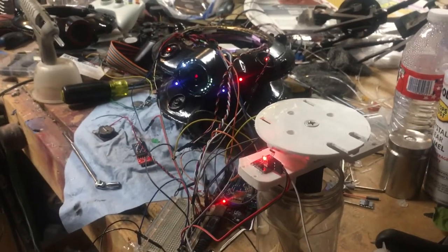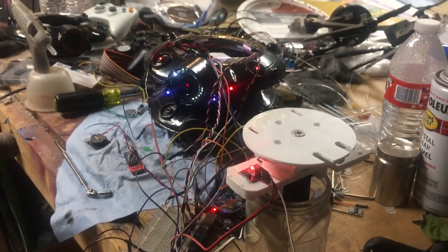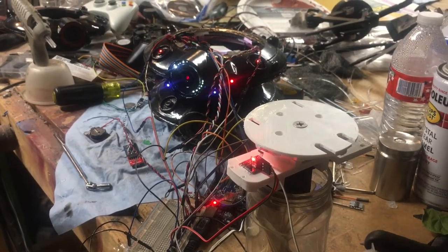So yeah, that is my version 2 ID-10 tactical probe droid. More to follow.